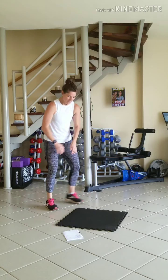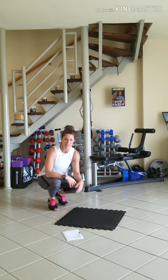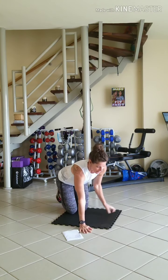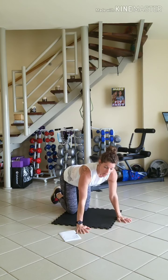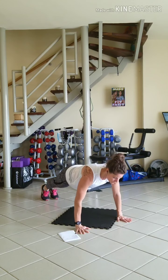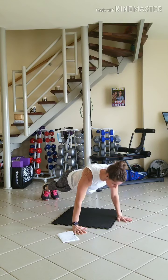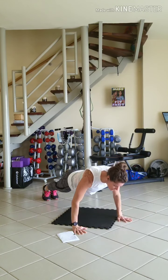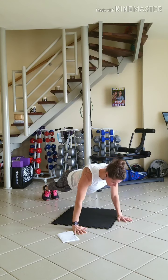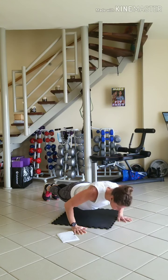Down on the mat. I'm going to do a full press up in a full plank position to start. If I need to, I can lower down to my knees. Hands are about shoulder width apart. Make sure you breathe — nice plank position. 10 times, keeping those abs nice and tight. And 10.